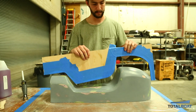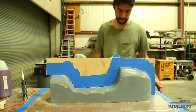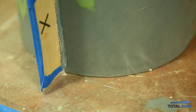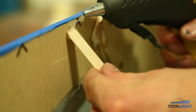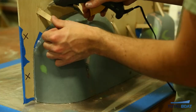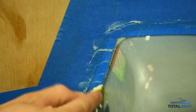Once satisfied with the wax buildup, put in a flange to separate the plug into two halves for a two-part mold. To fix the flange, use hot glue and tongue depressors. Drop a little hot glue along the center line of the part and while it's still hot, move it around to make sure it's properly centered. Then build little supports with tongue depressors so it's properly supported for laying up glass. Once the flange is attached, go back with wax to fill any gaps between the flange and the plug.